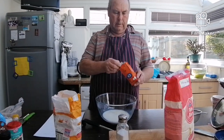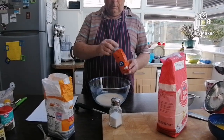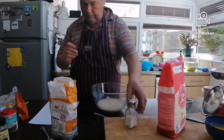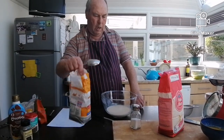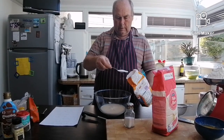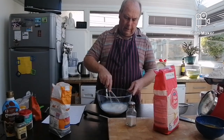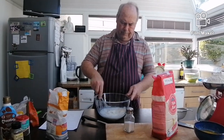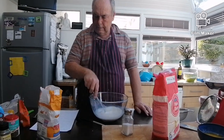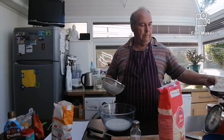Warm milk, 1 large teaspoon of yeast, 1 teaspoon of salt, 2 tablespoons of sugar. Whisk it all together. Next, flour — sieve your flour.